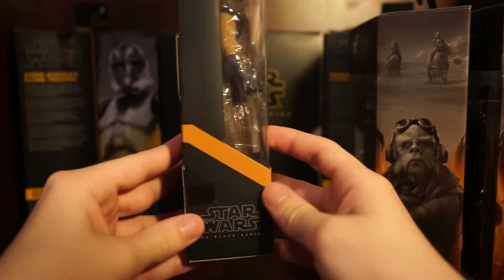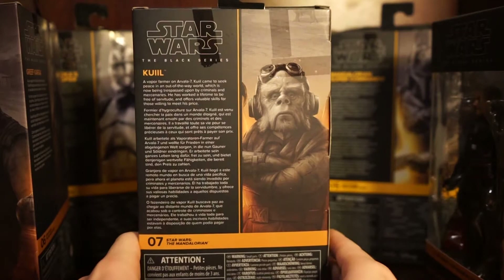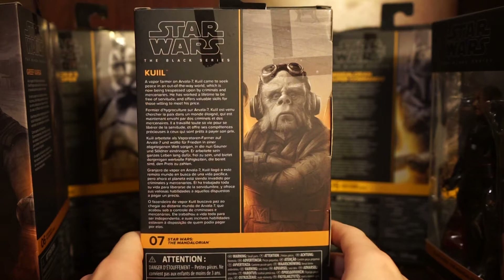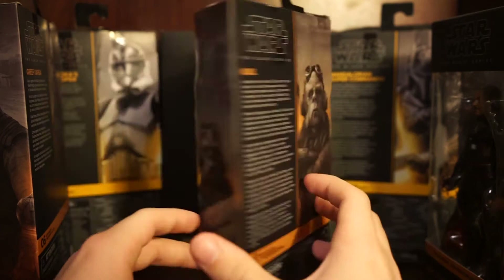Moving on to Kuiil for the back - same picture. Kuiil's bio reads: 'A vapor farmer on Arvala-7, Kuiil came to seek peace in an out-of-the-way world which is now being trespassed upon by criminals and mercenaries. He has worked a lifetime to be free of servitude and offers valuable skills for those willing to meet his price.' Pretty cool - these bios on the back are really cool.